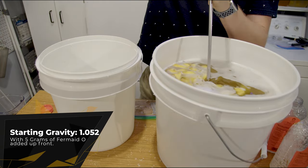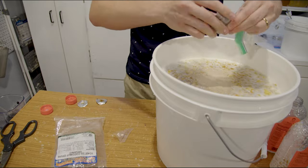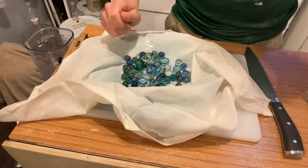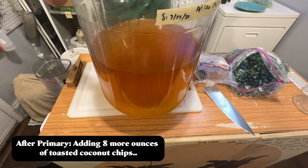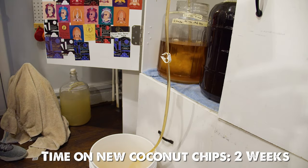The starting gravity for the final version was 1.052. We added our nutrients to this brew and let it start fermenting. It took about two weeks to finish fermenting and we let it set for an extra week, then racked off once it was done and put it into a new container. I felt like the pineapple presence was really nice but still needed some brightness. The coconut character was still not there, so I went out and bought 8 more ounces of toasted coconut chips, put them in a bag with some marbles, and put it in the brew to sink to the bottom. Those sat for two weeks and the brew started to clear up even more.